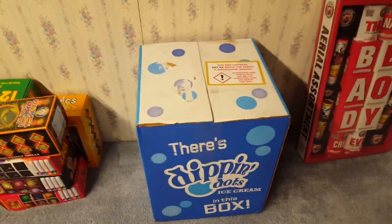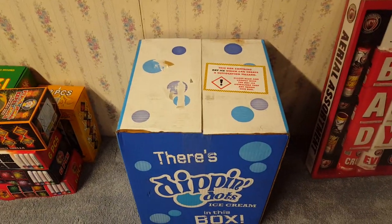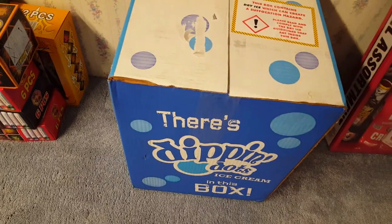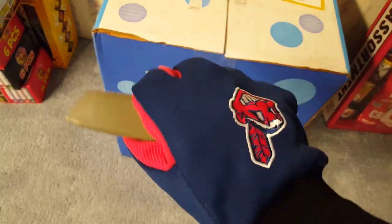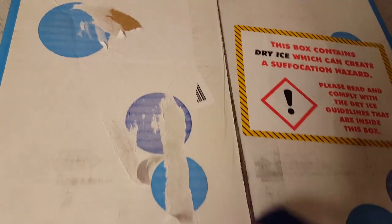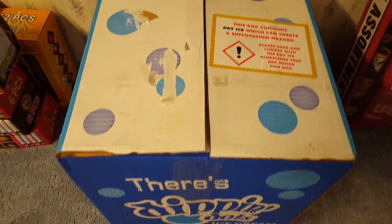Let me pause the video here and pull my gloves out so I can put them on. All right, so I got my gloves on — my cheap utility gloves — and I've got my utility knife here so I can open up the box. All right guys, so we've got the box open here, and we're going to open it up and take a look inside.